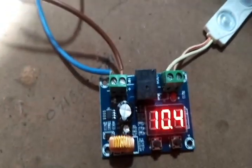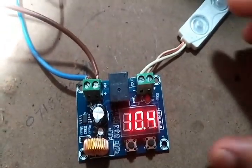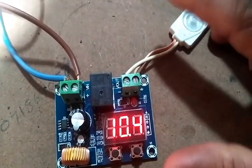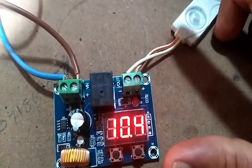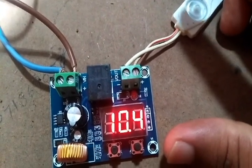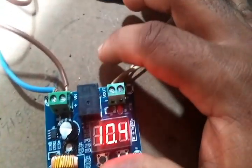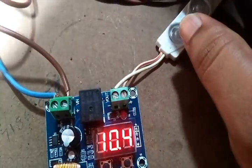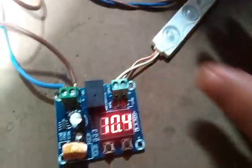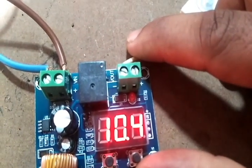I'll show you how this works. I've supplied 10.4 volts here, and I've programmed the module to turn off when the battery voltage goes below 10.7 volts. You can see the relay has turned off, so the load output is now disconnected — the relay is off.